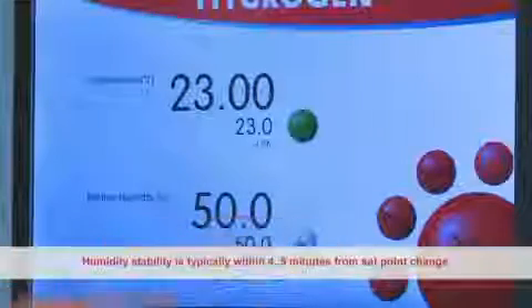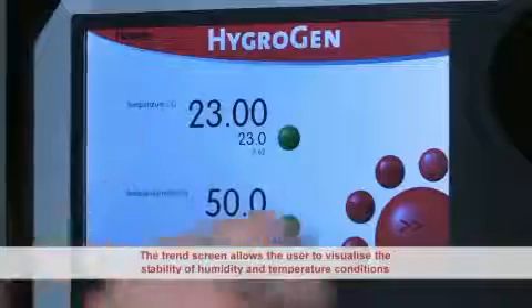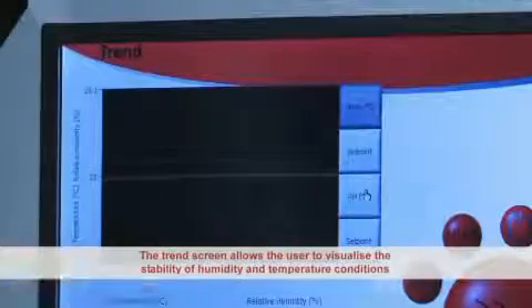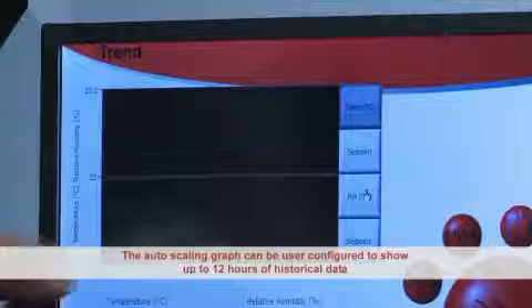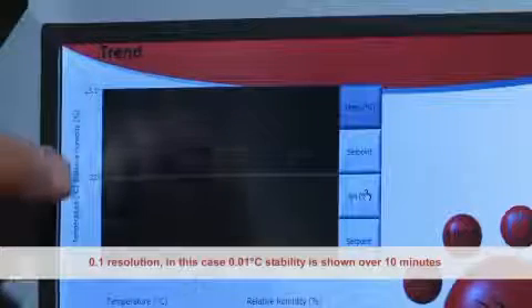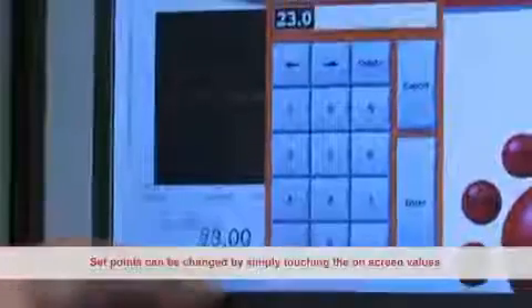Humidity stability is typically achieved within 4 to 5 minutes from a set point change. The Trend screen allows the user to visualise the stability of the humidity and temperature conditions. The auto-scaling graph can be user-configured to show up to 12 hours of historical data. A 0.1 degrees C resolution in this case indicates 0.01 degrees C temperature stability, shown over a standard 10-minute period.